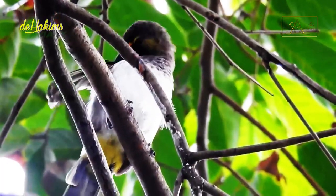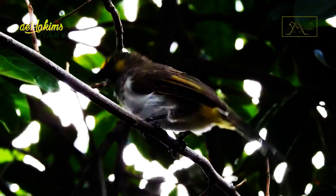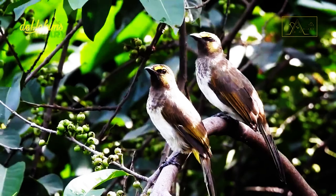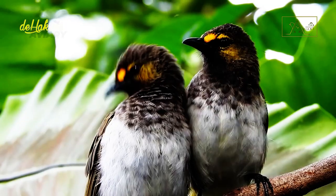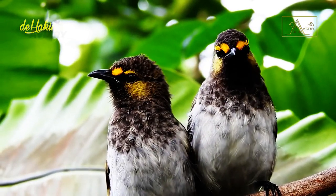The body length of the Orange Spotted Bulbul is about 20 centimeters, measured from the tip of the beak to the tip of the tail. Their upper body and back are gray-brown, while their underside, belly, and chest are dull white. The wings and cheeks are decorated with a golden-yellow color, with a black beak and legs. If you notice, there are orange spots on the head, and that's why this bird is named Orange Spotted.